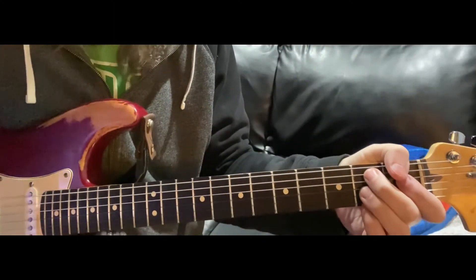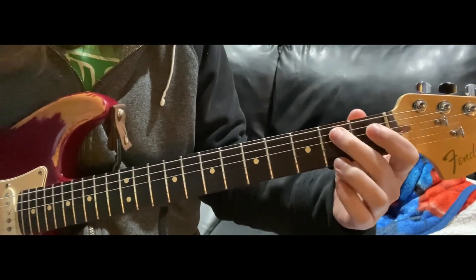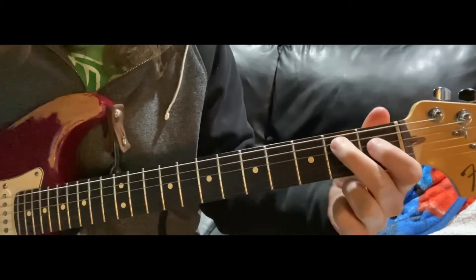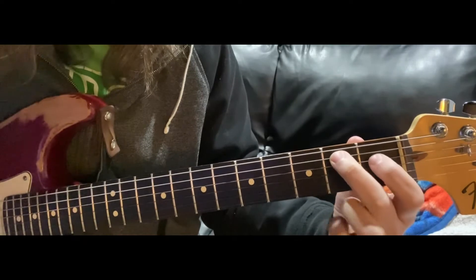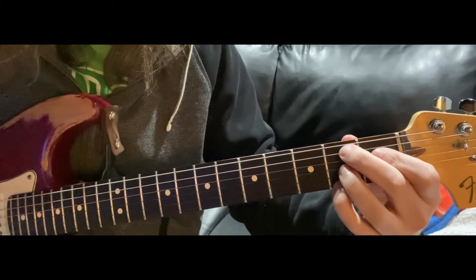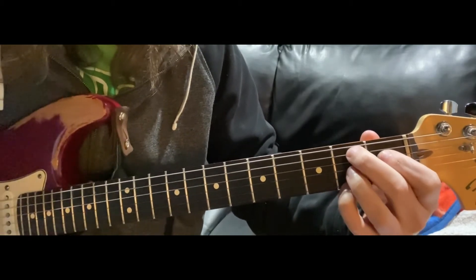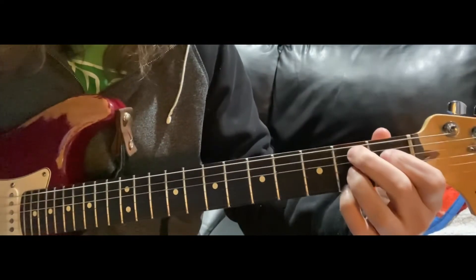The first chord is going to be a B7. It's a second finger, second string, first finger over here, third finger on the G string, second fret, and fourth finger on the high E second fret. That's your B7. He's going to hang on that for a while.